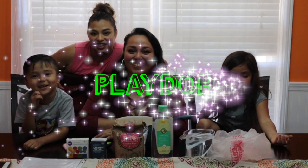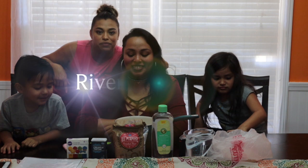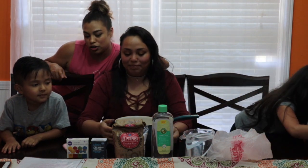Hi guys! Today we're going to do Play-Doh. My sister's going to teach them how to make Play-Doh. So welcome back to our channel. We're a family of five. My sister will show them how to make Play-Doh. I'm just going to sit down and watch. Let's get started.